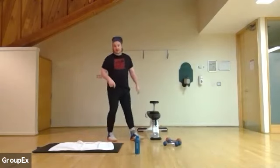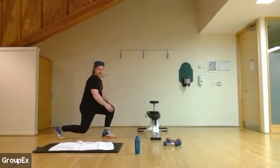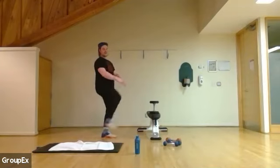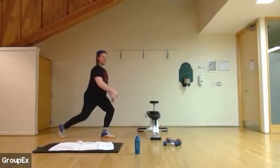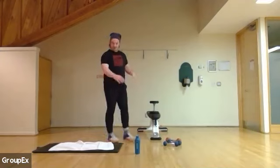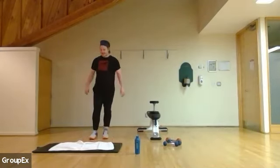So this is a warm-up — we're not going all the way down to a full lunge on the floor, just enough to feel some tension in your knee and your hip flexor. Back lunge, hug the knee, back lunge, hug the knee. Feel it in the floor and the hip flexor and your glute. Ten more seconds on this side.